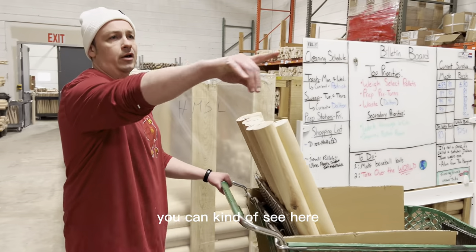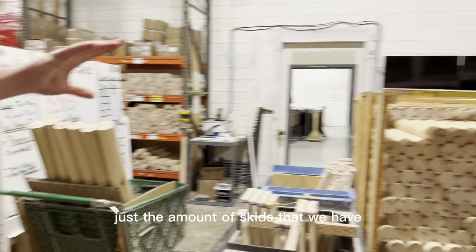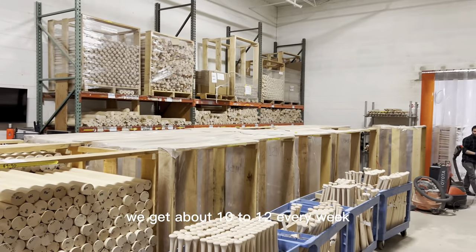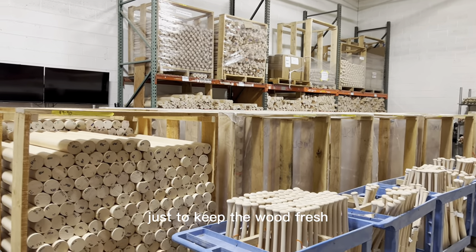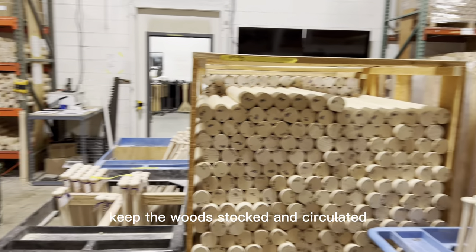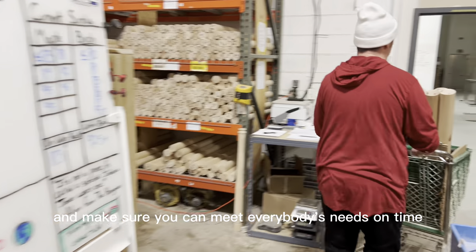You can kind of see here just the amount of skids that we have. We get about 10 to 12 every week, maybe even up to 20 a week for spring training — just to keep the wood fresh, keep the wood stocked and circulated, and make sure we can meet everybody's needs on time.